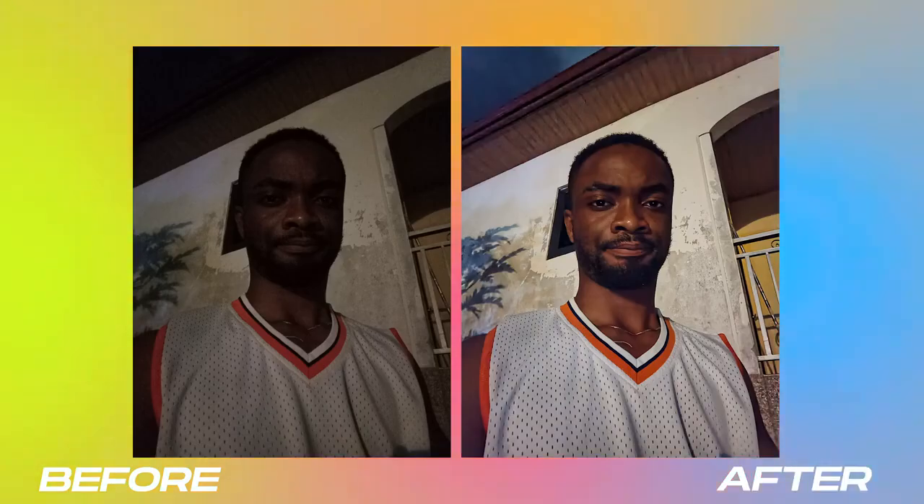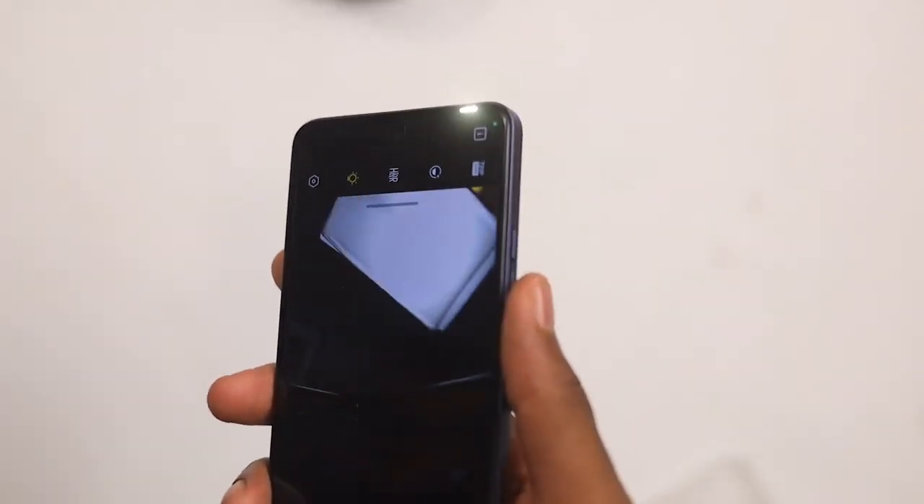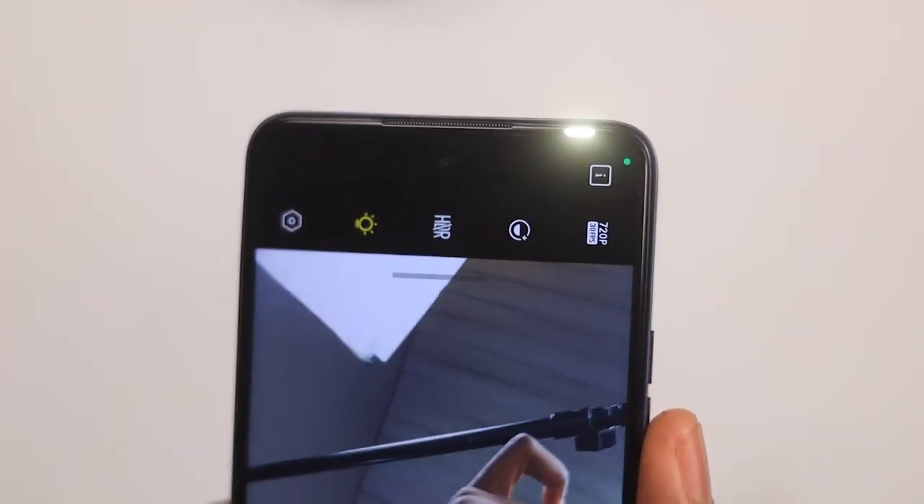This is a low-light sample picture, and as you can see it does an amazing job at making it very bright and very visible. For the selfie cam, you also get a flashlight at the front, so if you find yourself in a low-light scenario you can actually use this to light yourself really well.